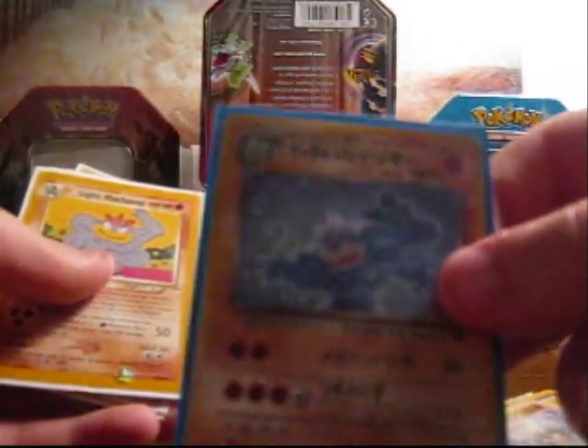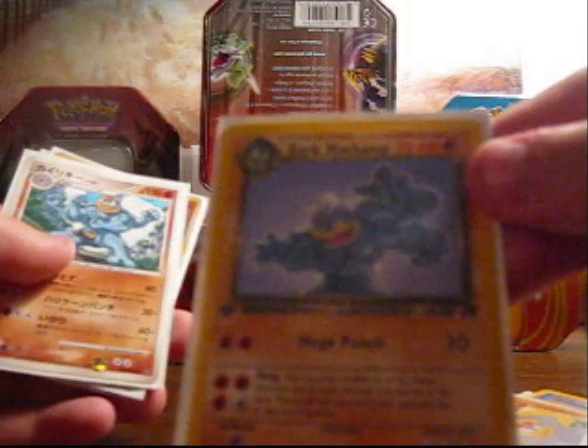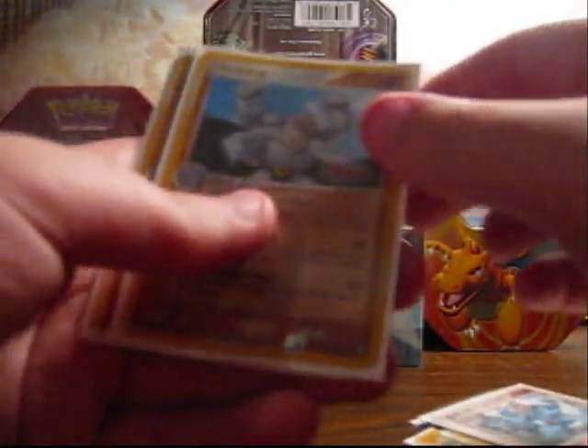A Japanese holographic Machamp, dark Machamp from Rocket first edition, light Machamp from Neo Discovery I think, then first edition dark Machamp English from Rocket, a Japanese Machamp from a set I don't know, and a reverse holo stamp card from EX Power Keepers Machamp.